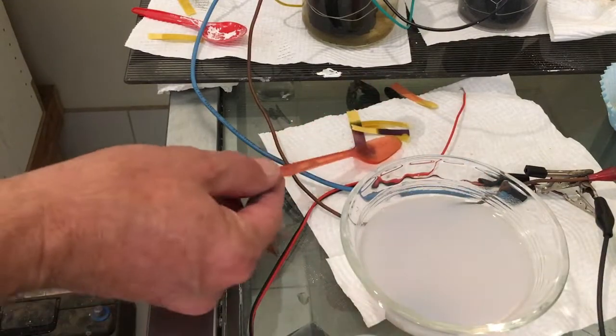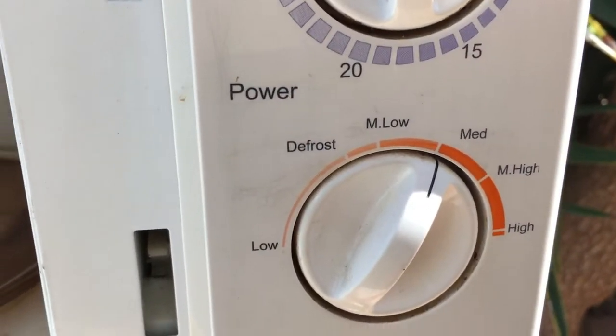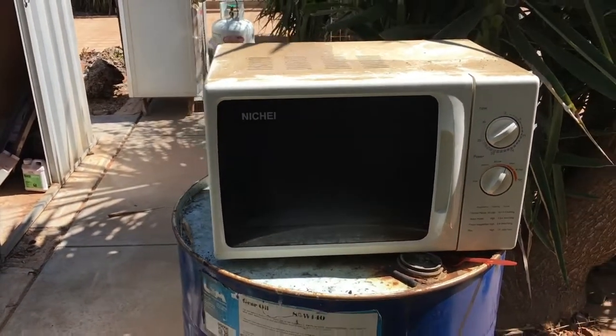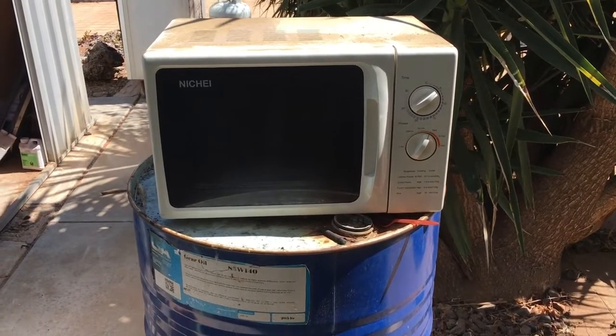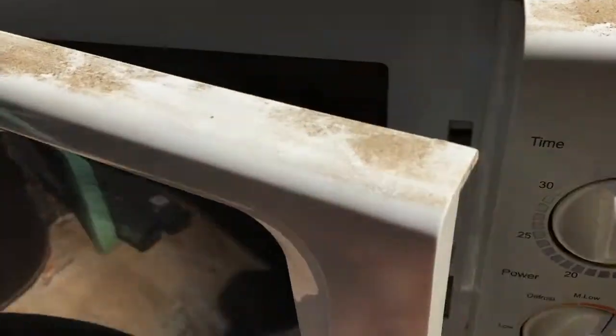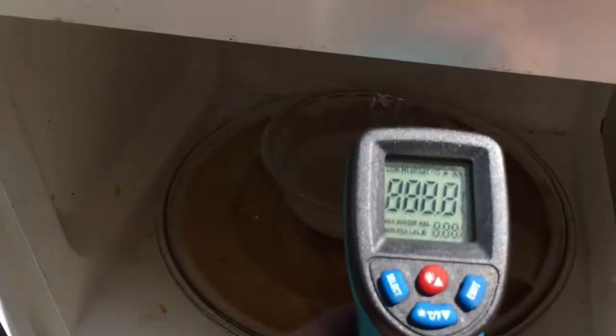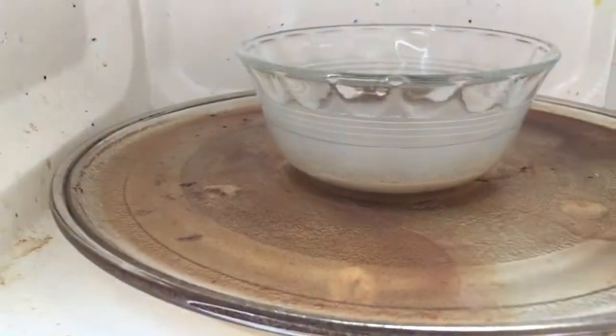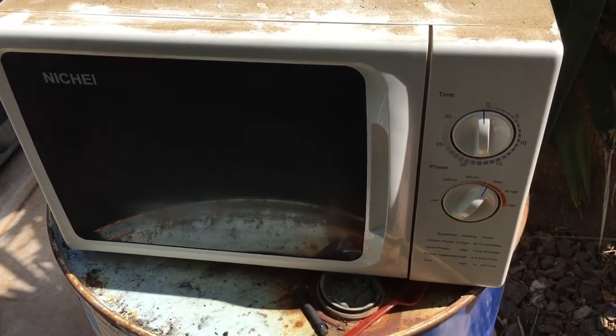I'll take my solution outside and we'll see how that works. I'm outside — we have our solution. I have the microwave on medium, close the door and five minutes. There's no light so we can't see what's going on. I'll be back in five minutes. Okay, we're almost at five minutes — that's probably long enough. Check it out. Don't breathe in this stuff. We're at 88 to 90 degrees and we have some suspended particles.